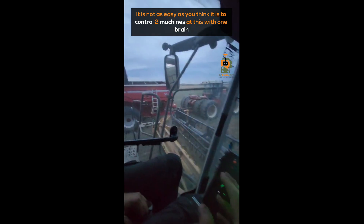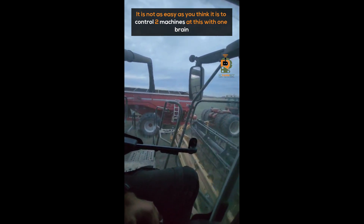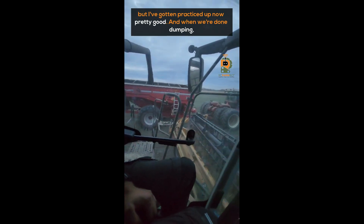It is not as easy as you think it is to control two machines at this with one brain. But I've got practice now — gotten pretty good.